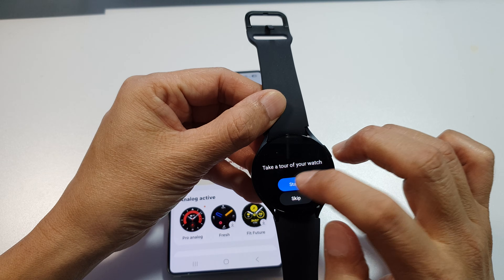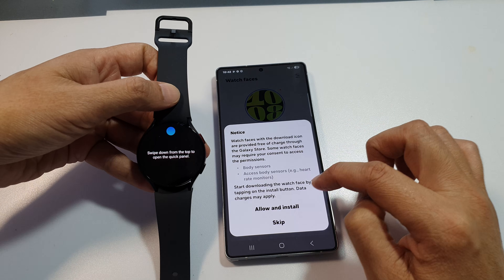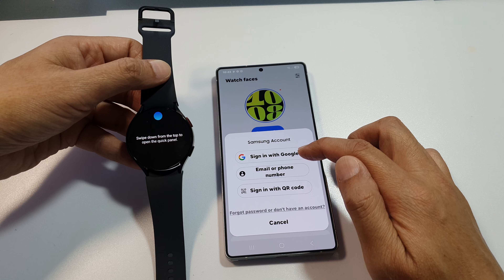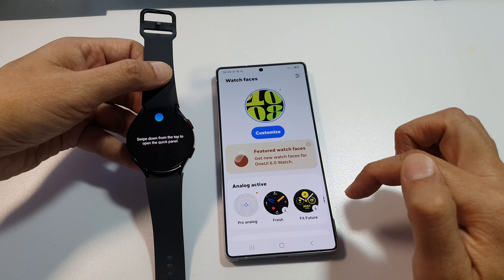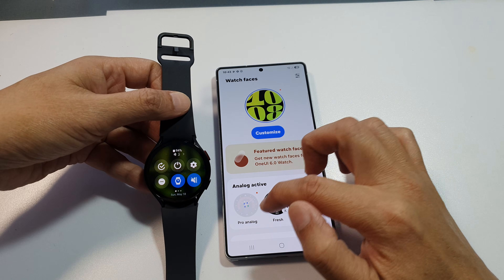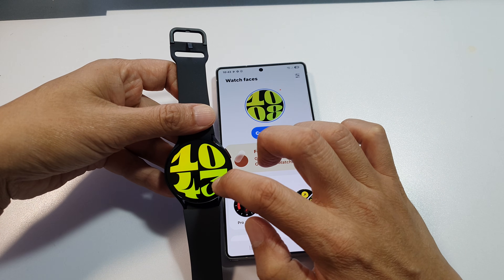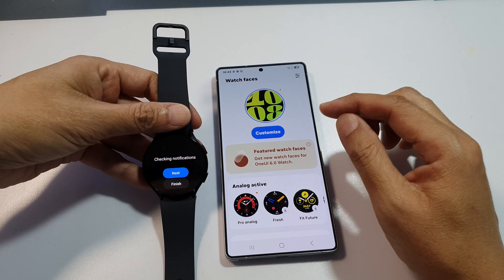Here on the watch, tap on the Start button. So here I can change the clock face. To download anything, you need to sign in to your Samsung account or Google account. And that's it — your watch is now ready for use.